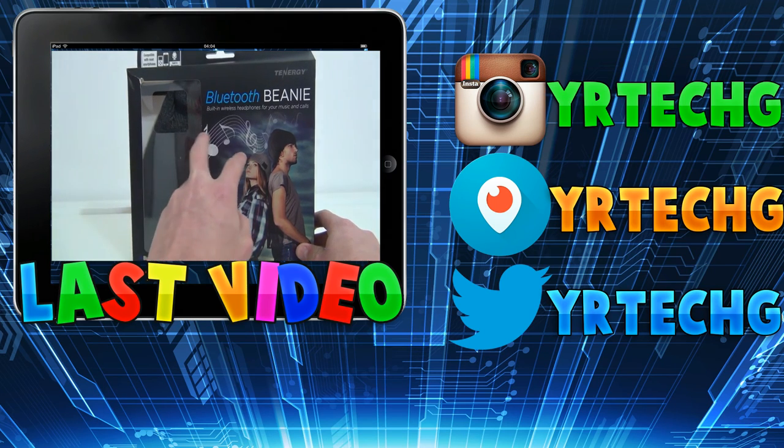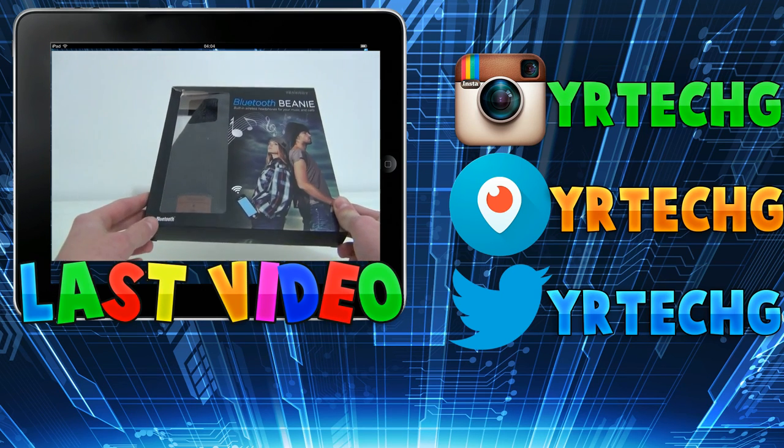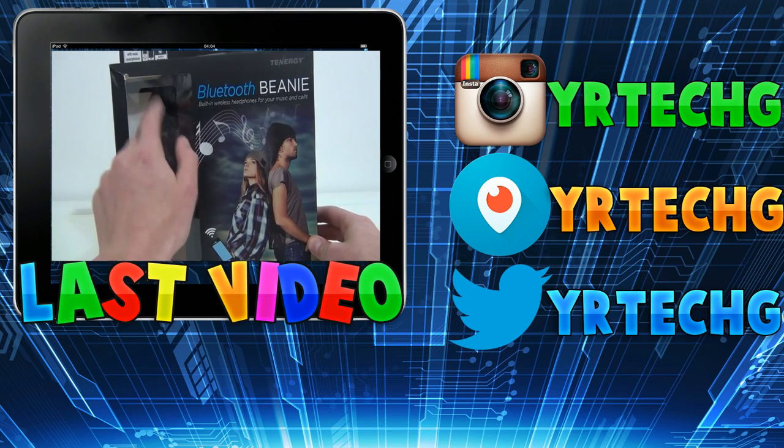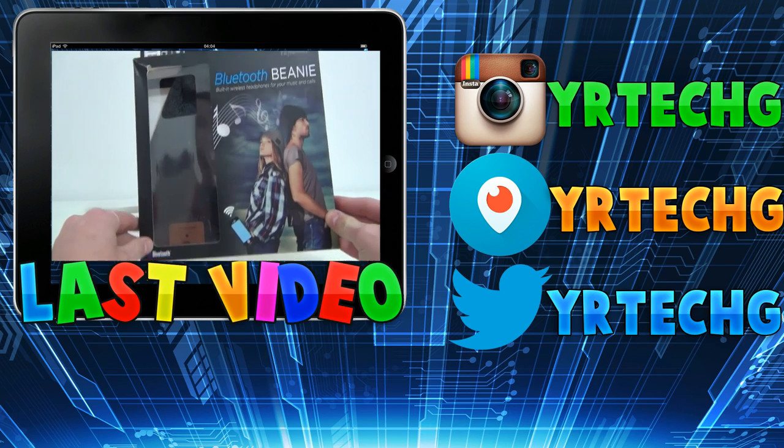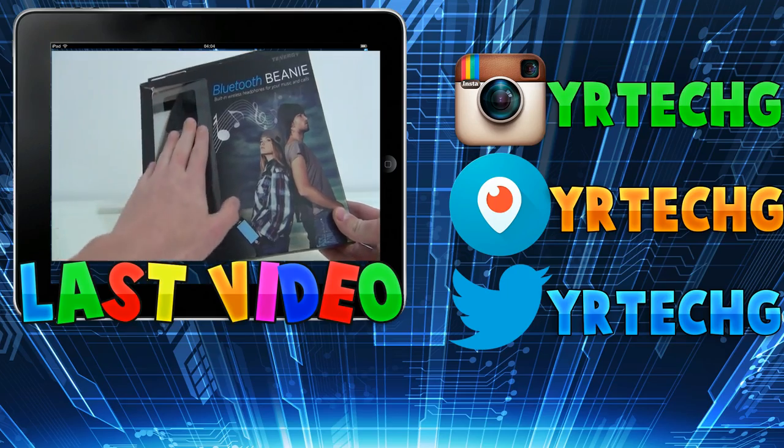It says 'YouTube's Beanie' and the company is Tanergy. You can see the color here — this is khaki, not black. And it has a button you can use.